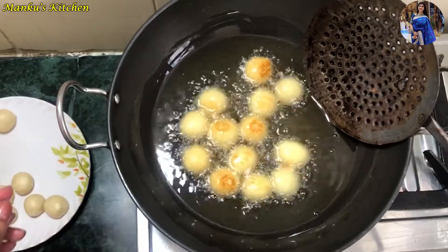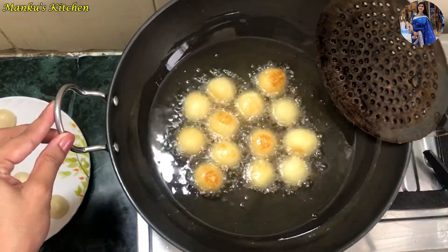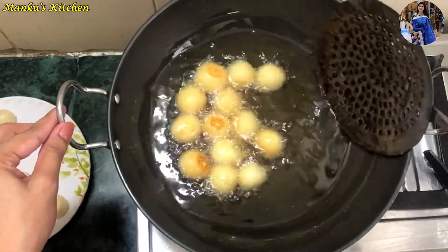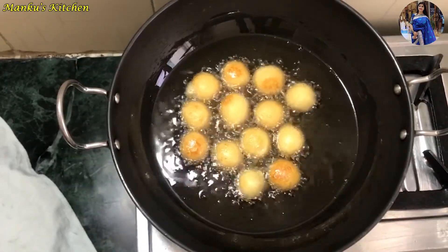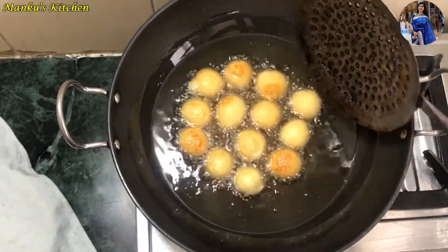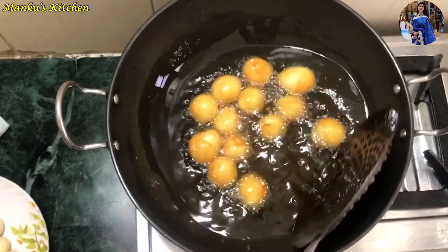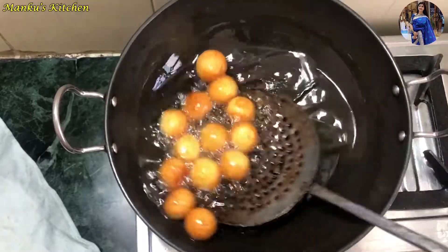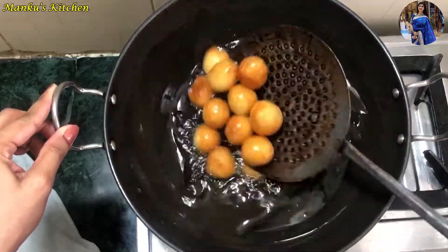Keep the flame on low to medium. If you keep the flame too high, the outside will cook but the inside will remain raw. Continuously stir the balls so they fry evenly. Fry them until they reach a light golden brown color.